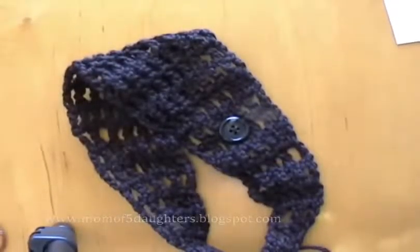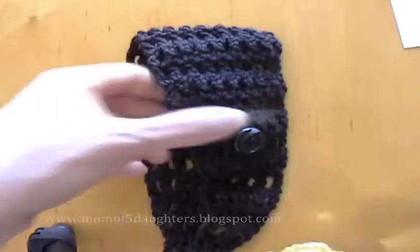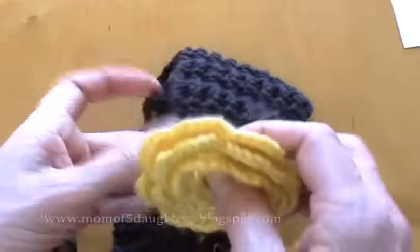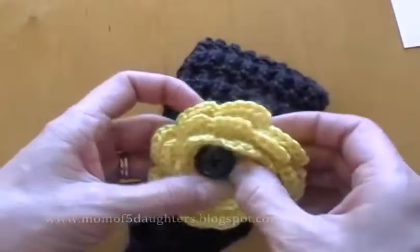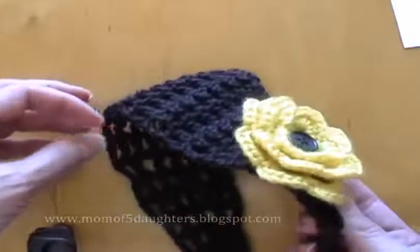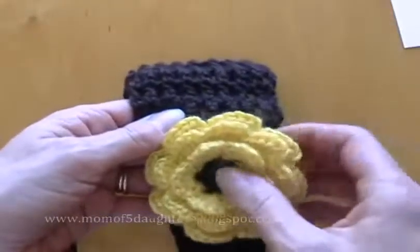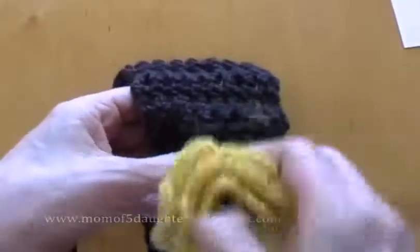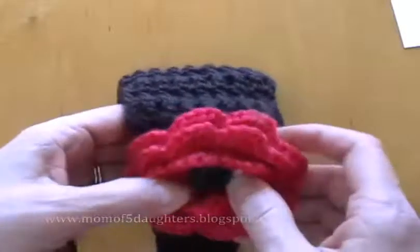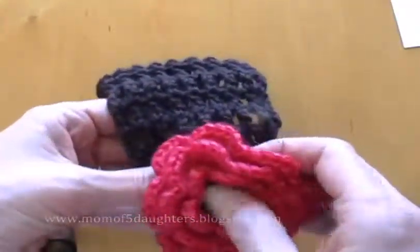I'll show you what that looks like with some different colors. This is the really fun part — you can just wear your headband like this, of course. But if you want an accent for a certain outfit — if you've got a yellow top, look how cute that would be. You've got the black center and the yellow flower. Fun! You can crochet all kinds of flowers. If you happen to not want one that's this full — but oh, I just love that fullness.